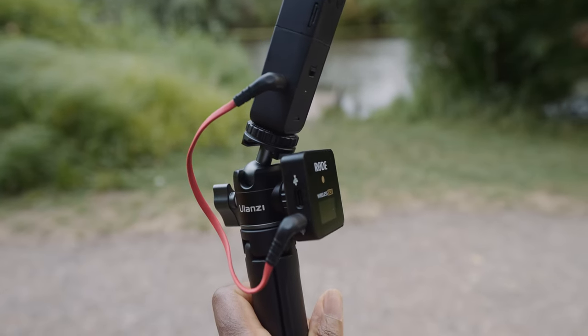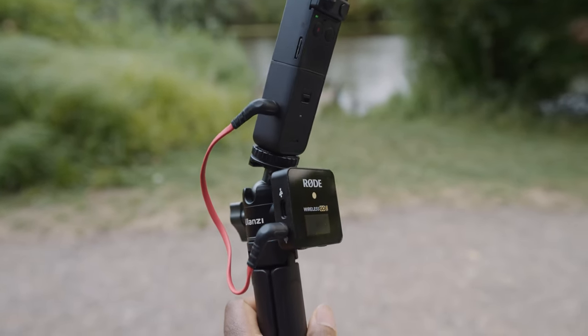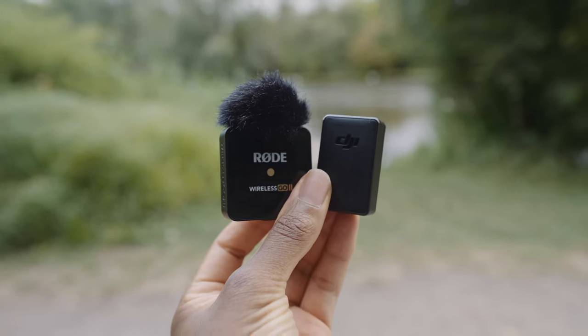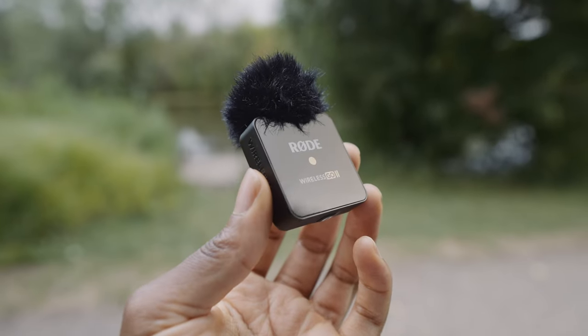This is the audio coming from the Rode Wireless GO 2. I did forget to put the furry windshield on the DJI Pocket 2 transmitter because I can't find it, but I put it on this one because it is windy, so hopefully it's cutting out a lot of the wind and you can hear me pretty clearly.